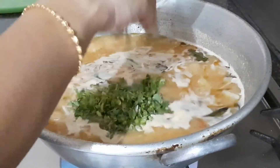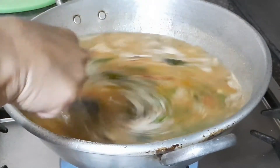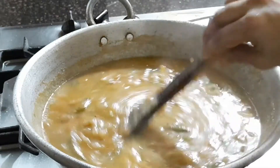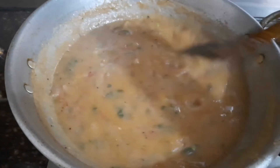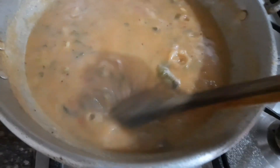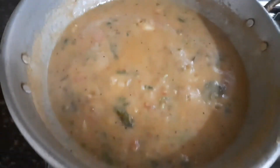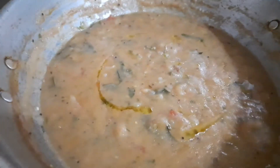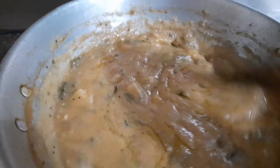I added half a cup of finely chopped coriander leaves and stirred well. Leave this mixture to cook for at least 10 to 15 minutes. Look at the consistency — it's becoming very fluffy and soft. Bubbles are coming up and it looks so colorful because of the tomatoes. It's very healthy! I'm now adding two tablespoons of ghee, which gives a great flavor to this very soft upma.